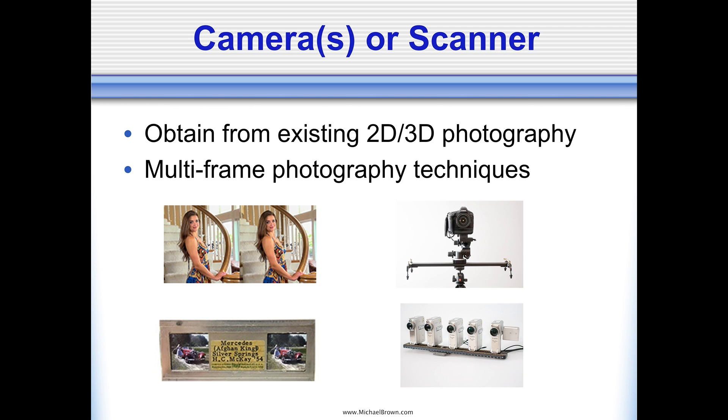On the upper right is a camera on a video slider — the slider is the horizontal device mounted to a tripod — and using that slider, I can move the camera from one side to the other, capturing a series of pictures each with a different horizontal perspective. And the bottom right is an array of five digital point-and-shoot cameras wired so they can be fired simultaneously, or in synchronization.